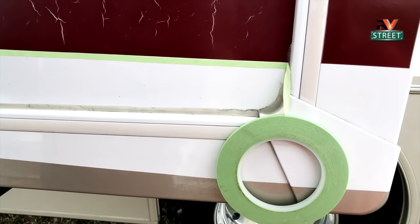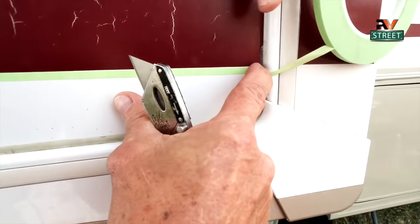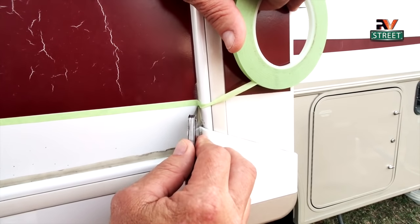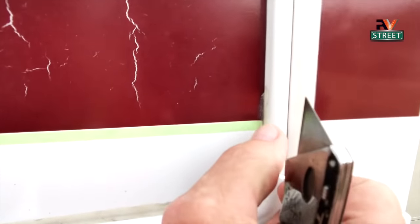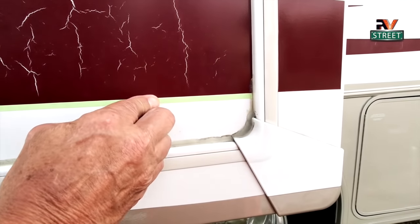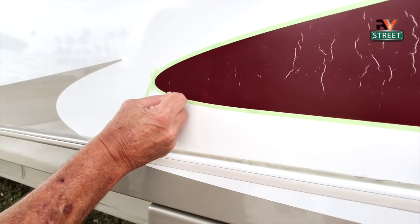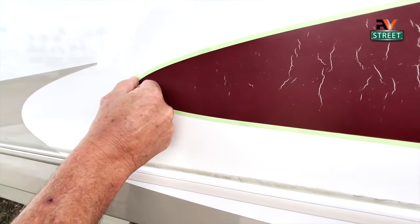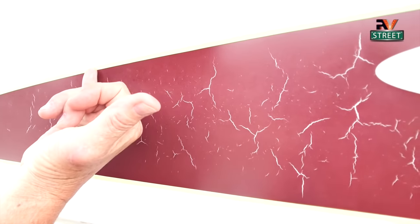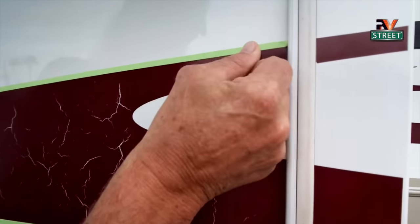Once I get to the end, I want a really sharp cut, so I take my razor knife and push it into that corner to get a nice clean finish. Another thing to remember: after you've put on this detail tape, come all the way around with your finger and make sure it's tight and fully adhered to the motorhome. Because if it's not tight, as you spray, it will become loose and paint can get underneath that tape.